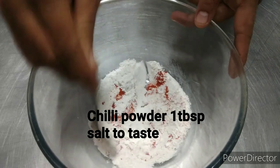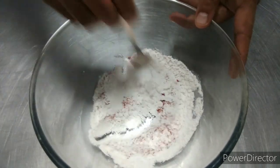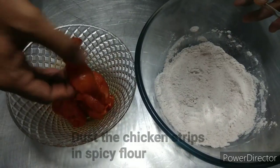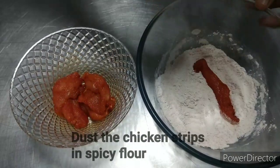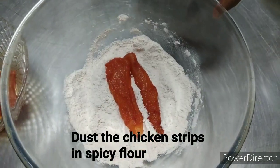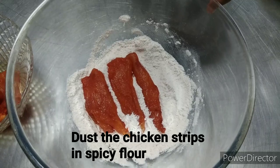Parallely, take a cup of flour with chili powder and salt, and mix it thoroughly. After two hours, take the marinated chicken strips and dust them completely in the flour mixture, making sure the flour coats the chicken evenly.